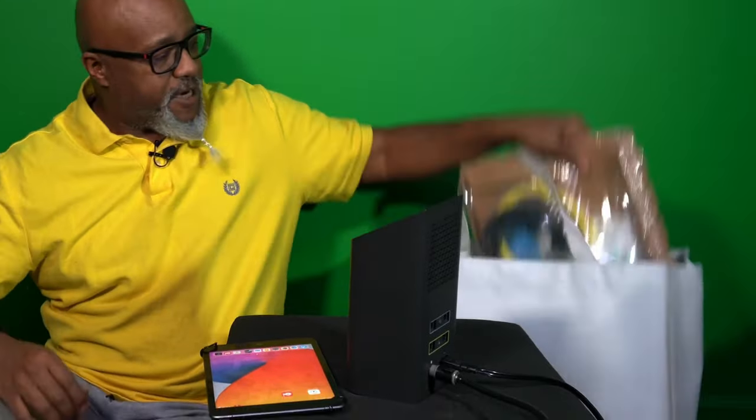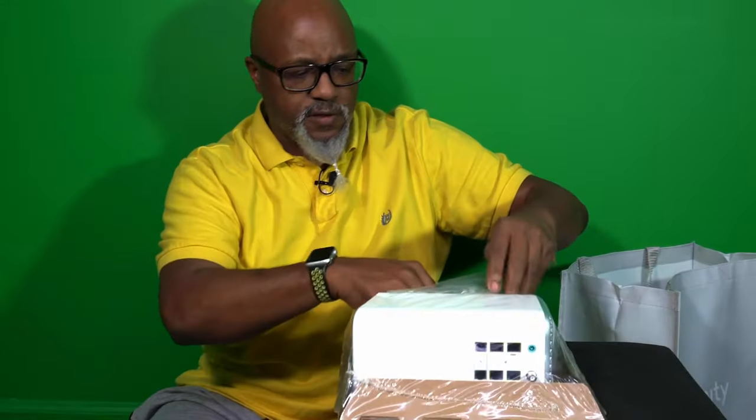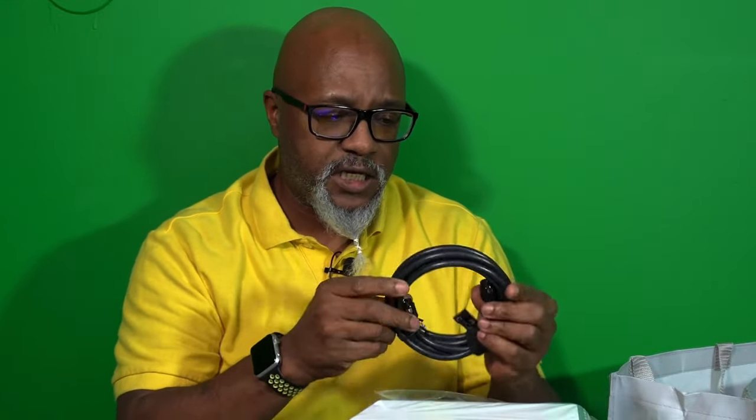Today I'm gonna be upgrading my modem — upgrading my Xfinity XB6 to the new XB7. This isn't sponsored or anything, this is just my modem and I'm gonna be upgrading it to see how the experience is. First thing I gotta do — this is gonna hurt — I'm gonna unplug the old one. I went to the Xfinity store and it was pretty easy; upgraded the account, got a faster speed and everything.